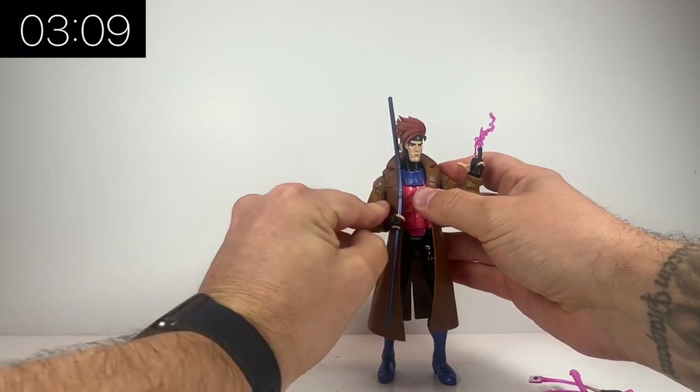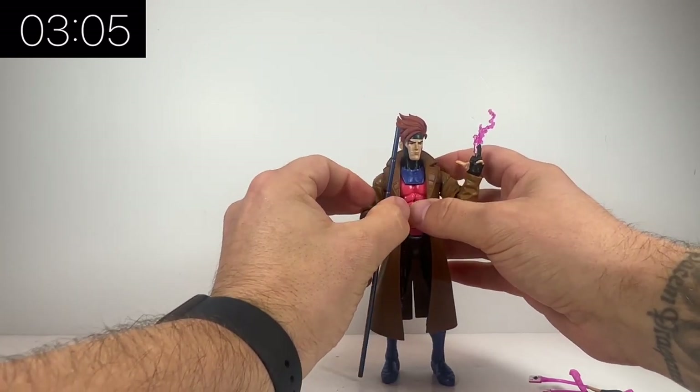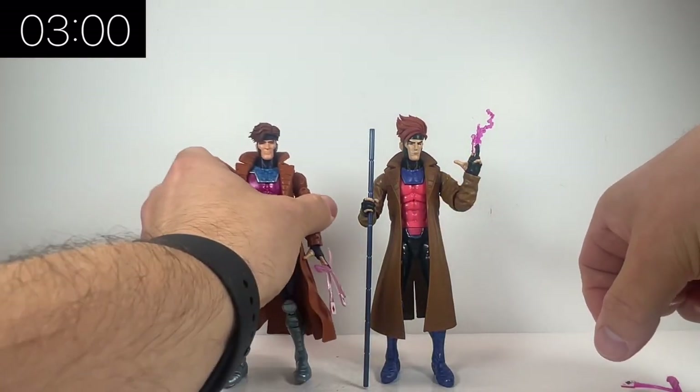I hope they keep the same opening credits, maybe just modernise it a little bit. He comes with his bow staff as well and also a singular playing card, so you've got that kind of fingers-holding-it hand.